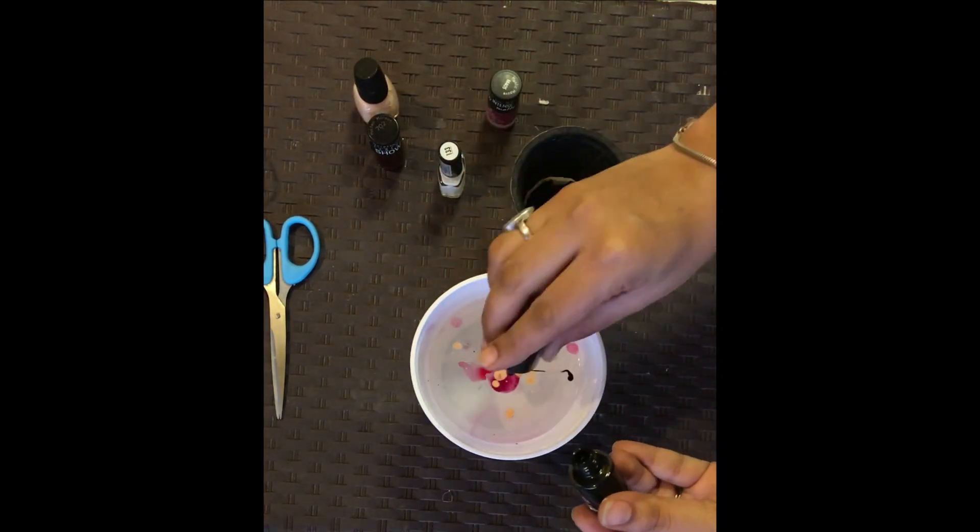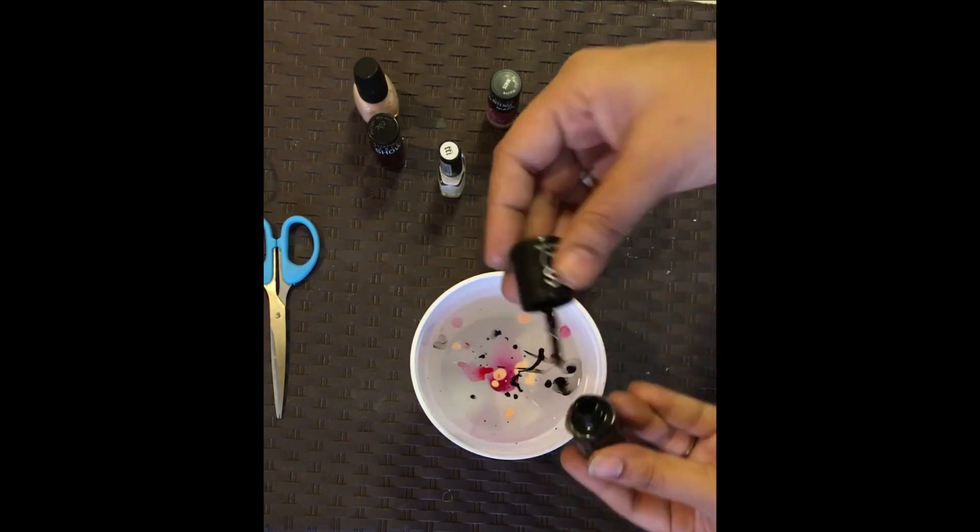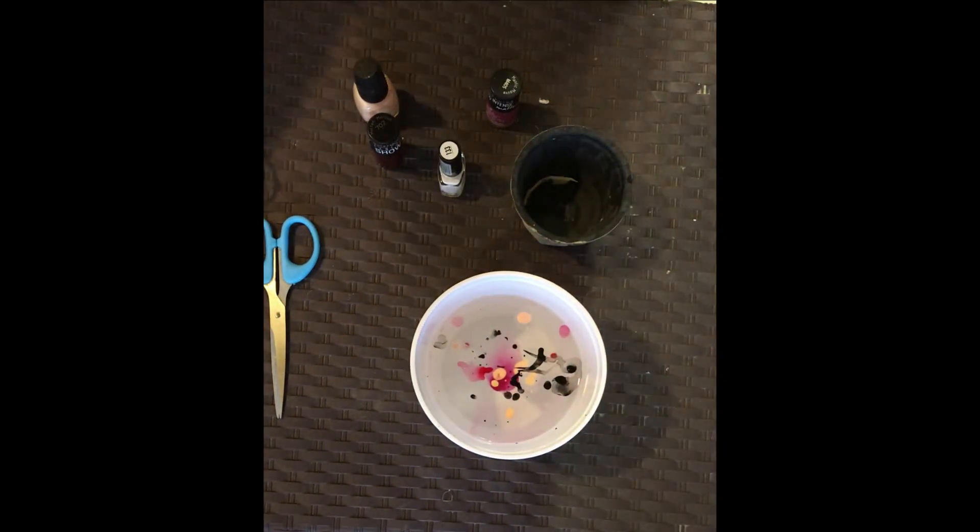Add the nail paint colors into the water. Try to add multiple nail paint colors which in combination will look good and will show a beautiful collage on your planter.